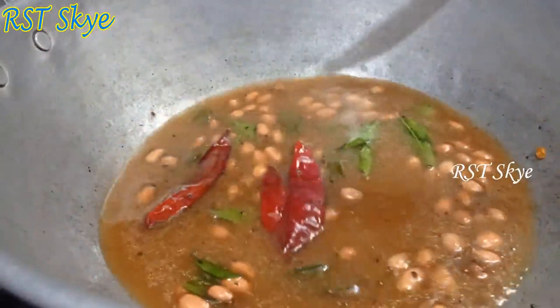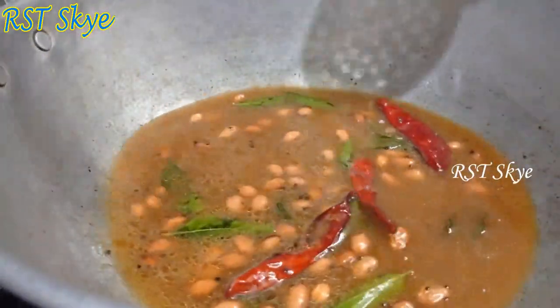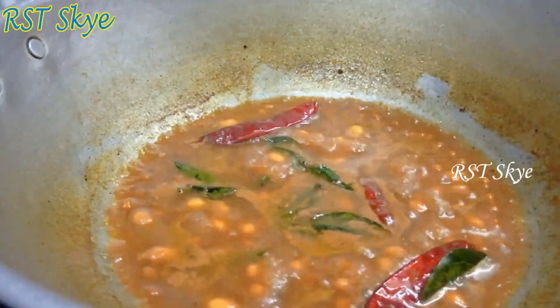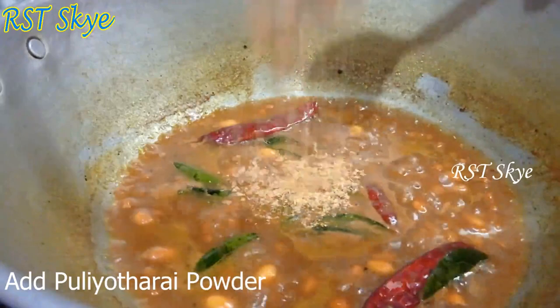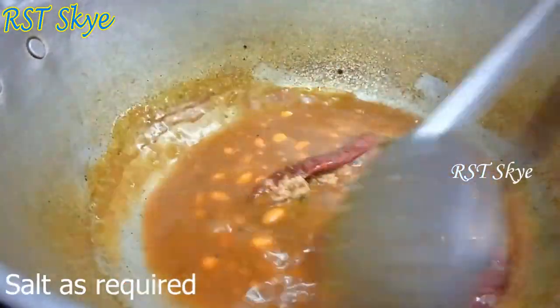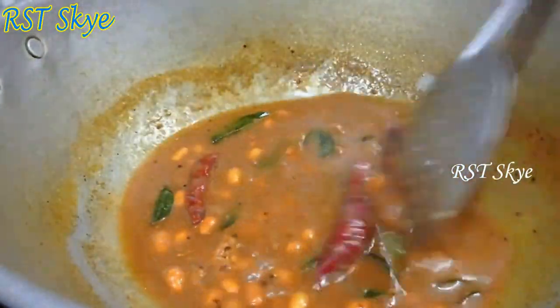Add a little color, then add 1 teaspoon of salt.